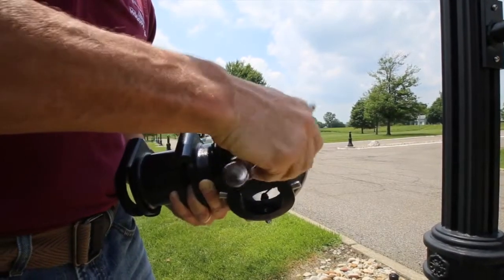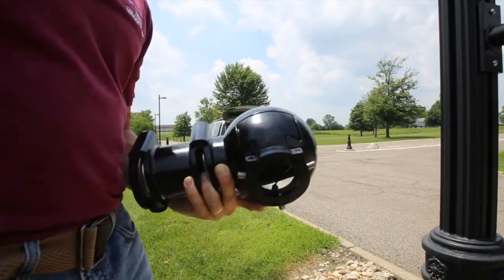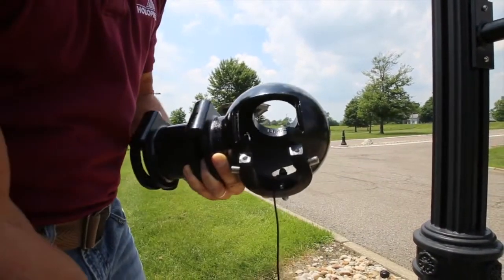Next, remove the access door from the side of the quick fitter. The door can hang from the attached lanyard.